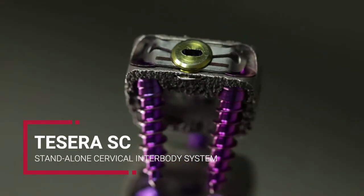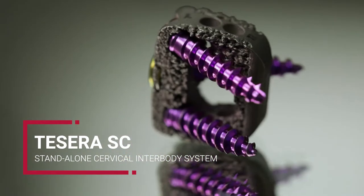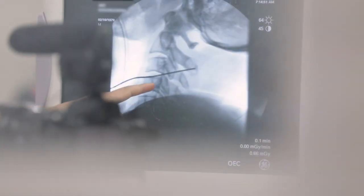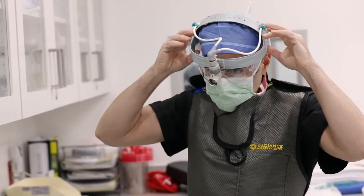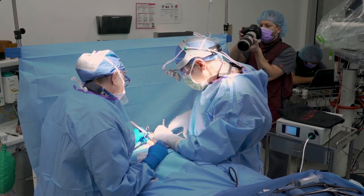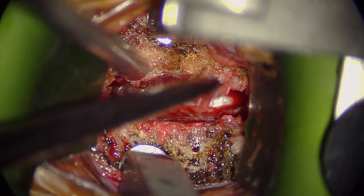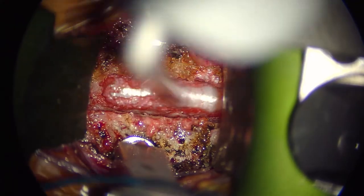Hi, this is Dr. Greg Kunganian. Today we'll be going over the surgical technique for the Tessera SC Cervical Standalone Inner Body System. Using the standard surgical approach, expose the vertebral bodies to be fused. Prepare the end plates and perform the proper decompression for the given indication.